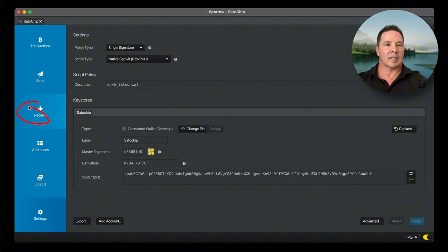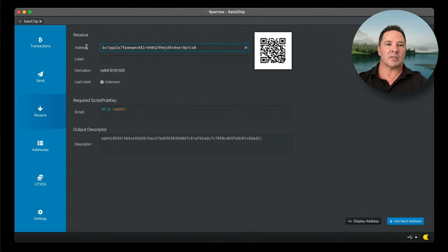Go over here to the left and select Receive. There is the address — please send all your Bitcoin to that address, and then I won't have to make these videos anymore.